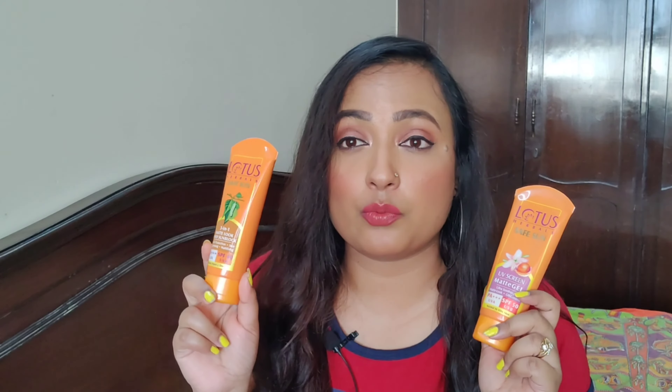Today's video is going to be about two Lotus sunscreens. I had made a video on one of these sunscreens about a year ago and that video was really liked by you all, so I thought why not compare it with another variant from Lotus. I have been using the Safe Sun UV Matte Gel SPF 50 since college — it's been about ten years. This video will be an unbiased review — I have noted down all the points.